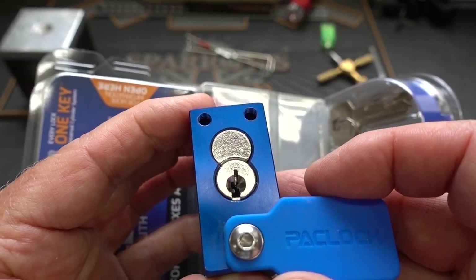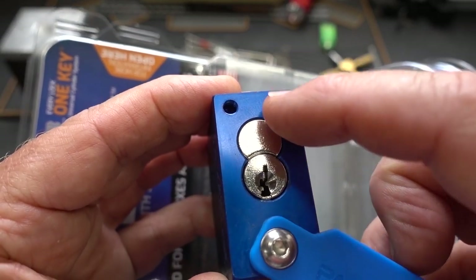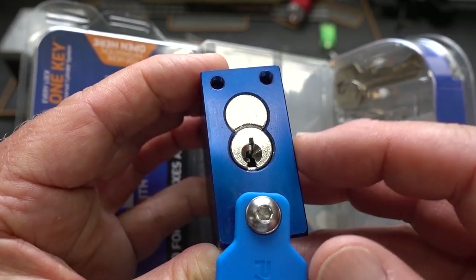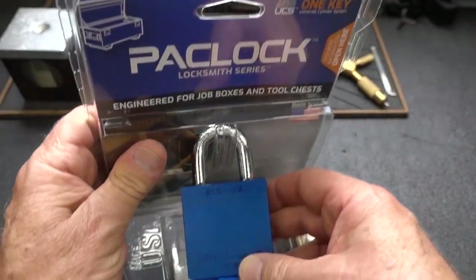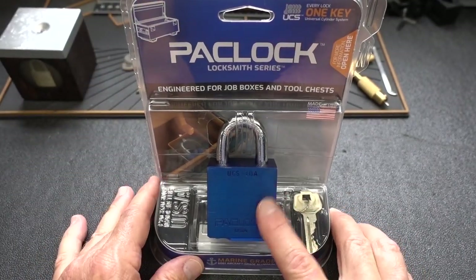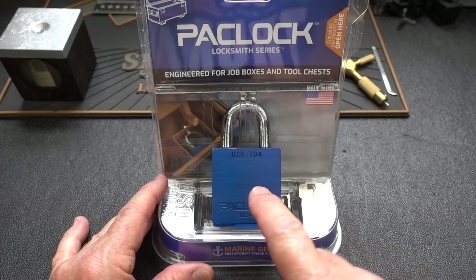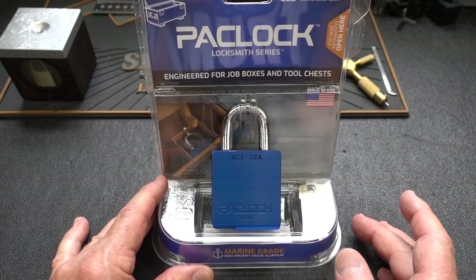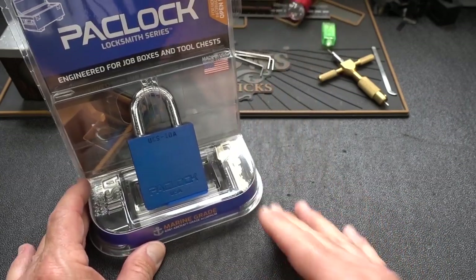The lock itself is six pins with security pins, and it also is a replaceable cylinder. When we open the lock, we remove a single screw and the core comes out. For me, that's a good thing. My job box actually requires two locks, so I could buy two of these, but they would have different keys. I could remove the core and re-key it so they have identical keys.